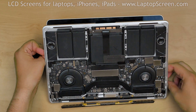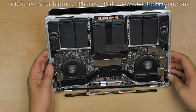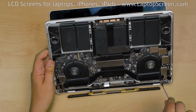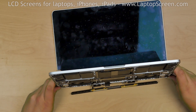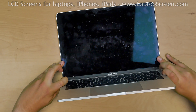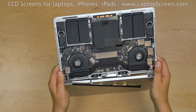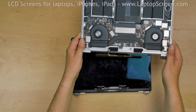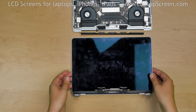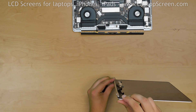Loosen the remaining 2 screws on each side of the hinge but do not remove them yet. Carefully pull the main body away from the display to open the hinge to about 30 degrees, then remove the remaining 2 hinge screws. Very gently continue opening the hinges to about 120 degrees, at which point the display assembly can be unhooked from the main body. Note the angle of the hinge on the original display assembly — the new assembly needs to match that angle to go in freely.